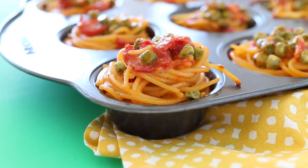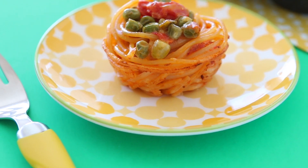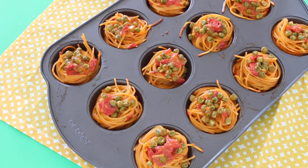Hi, welcome back to Buonapappa. Today we're going to prepare a super yummy, tasty and fun recipe for kids. We're going to cook together spaghetti muffins with sweet peas and tomatoes. It's a delicious recipe — I tested it with my kids and they love it.